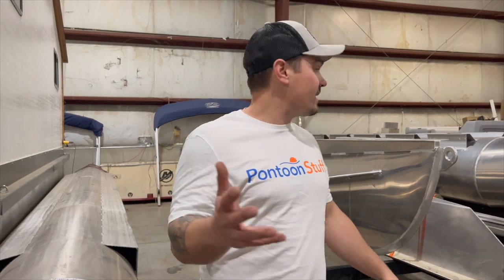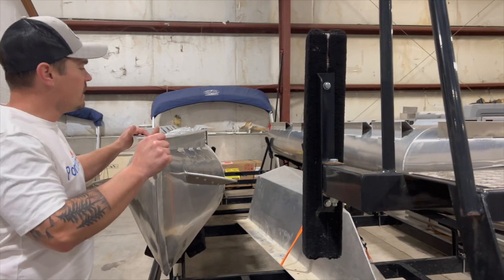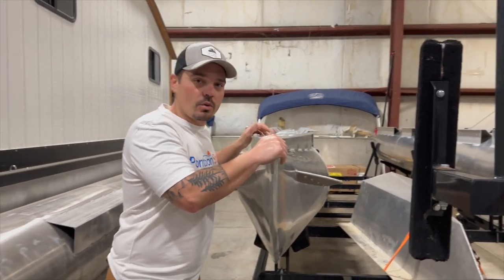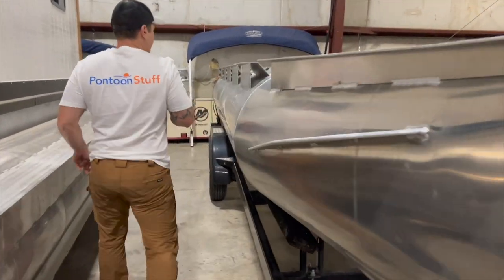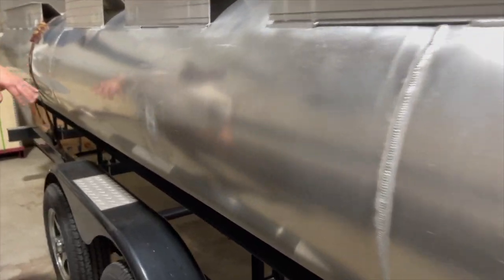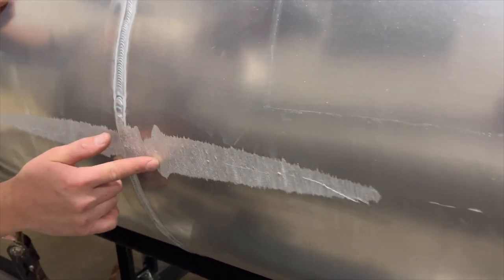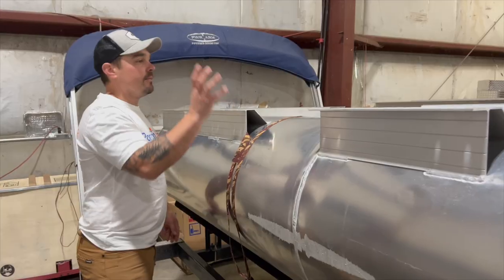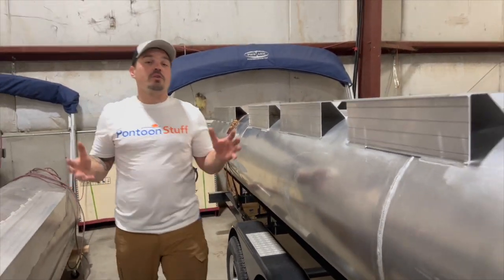We got our family boat pontoons back to the shop safe and sound. To give you an idea of where to source some pontoons — these are scratch-and-dent. They are actually brand new pontoons, but if you look around and reach out to some of the manufacturers, this one is pretty scuffed up. We checked and it's not too thinned out — it's going to be just fine.